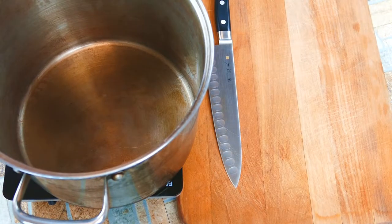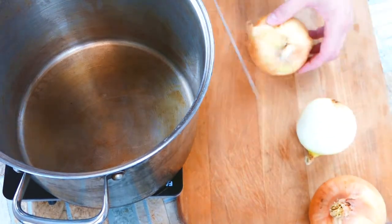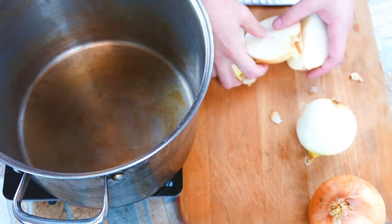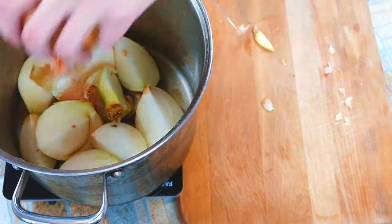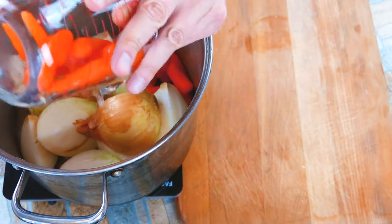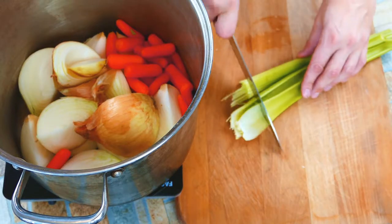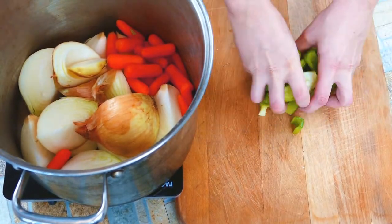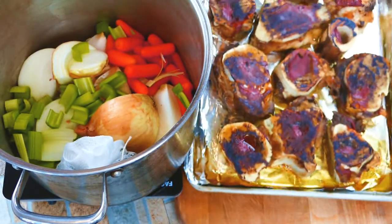Now let's make some stock. Clean out your pot really well — it's important to get rid of any of those impurities from cleaning the bones. We're going to take three onions, and here's the thing: you're going to leave the peels on. The peels will impart some color. If you're making a nice chicken broth or stock, try leaving on the skins of your onions — you'll get this extra golden color. Then we're going to chop up some celery. What we're going to have is a classic mirepoix: carrot, onion, and celery.